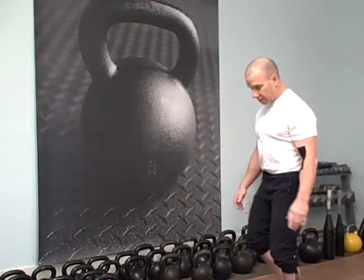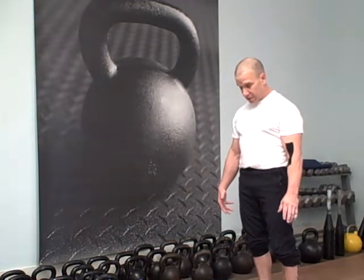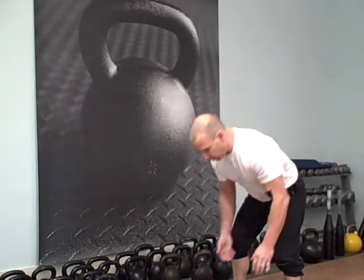We're going to mix up the presses a little bit today. We're going to do stacked presses, which are easier and harder. Easier because the balance center is higher, so it's more of a partial press out of it. There's a lot of balance. I haven't done these in a while, we'll see how this goes.